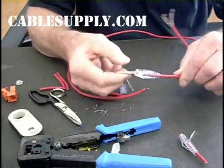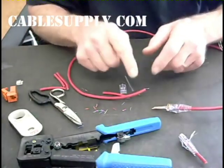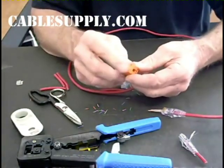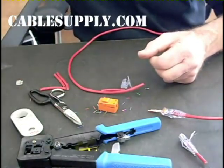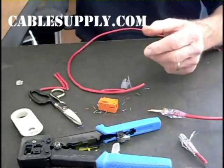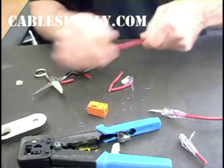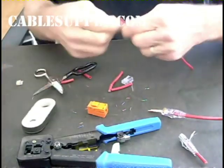I'm going to set this aside because before I crimp it, I want to show you that the prep we just did is the same prep we're going to do for the Easy Snap Jack. Here's the Easy Snap Jack — it has a little door on it, and normally you would punch these down. Here's a regular jack that you'd use a punch down tool with, but we don't need a punch down tool for this one. Let's go ahead and prep another cable.